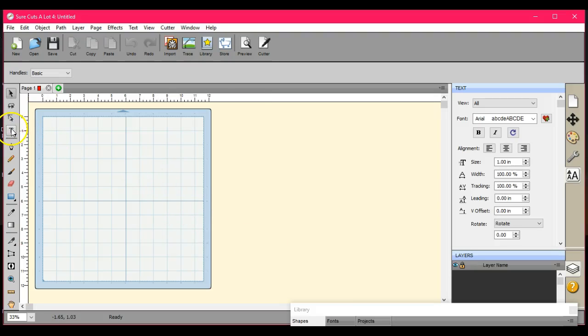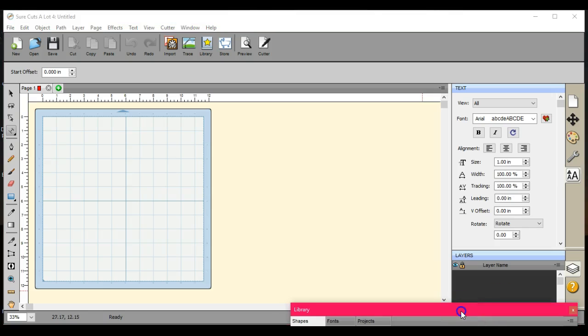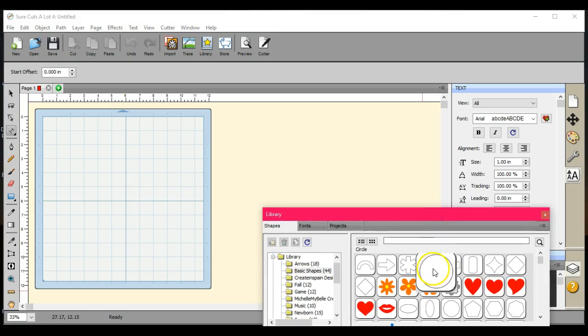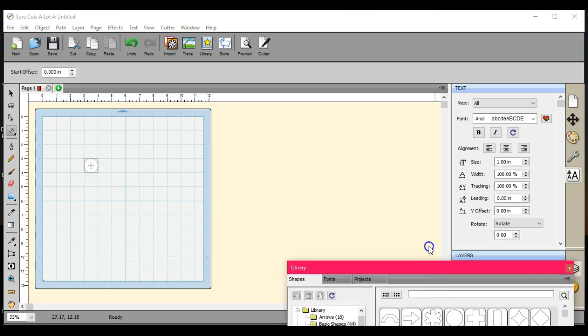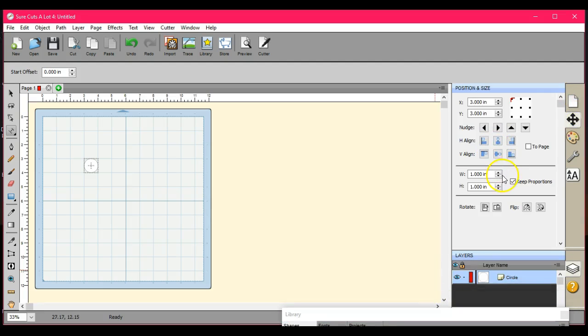Hey guys, it's Jen from Scan and Cut Canvas and Scal Help on Facebook. I had a member question about the Type on Path tool and how to resize it when it's possibly already typed up.